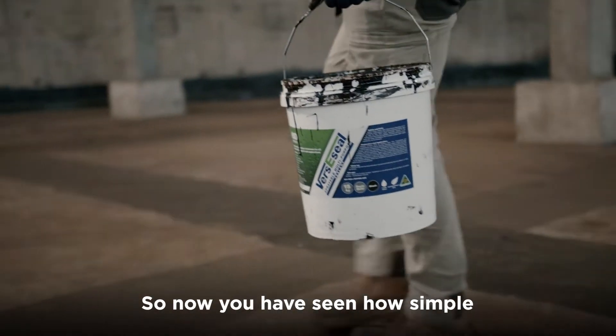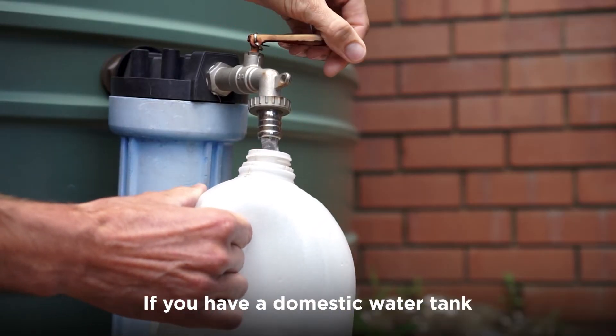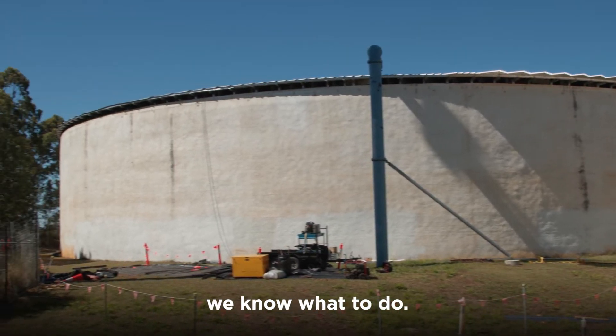So now you've seen how simple the process of waterproofing can be. If you've got a small pond that has a leak, we can help. If you've got a domestic water tank that's not holding water, we've got the product for you. And if you've got a mega litre reservoir that's losing water, we know what to do.